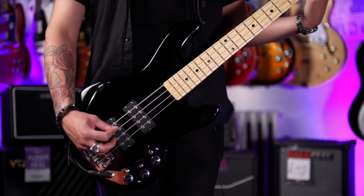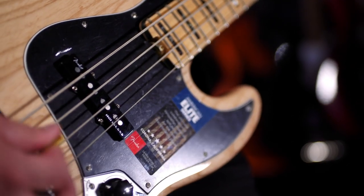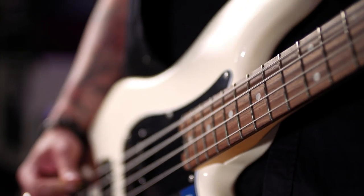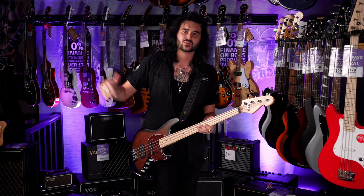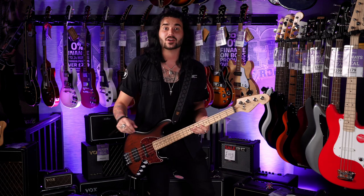I've got offerings from Sandberg, G&L, Fender and Rickenbacker. Signal chain wise, we're running these lovely basses into a Boss TU-3 tuner into a Gallien-Krueger 800 head, straight out into Alex's Zoom recorder. So let's get started with this handsome devil.